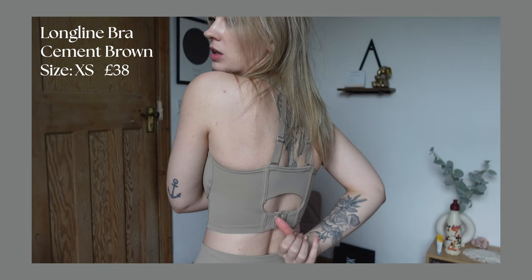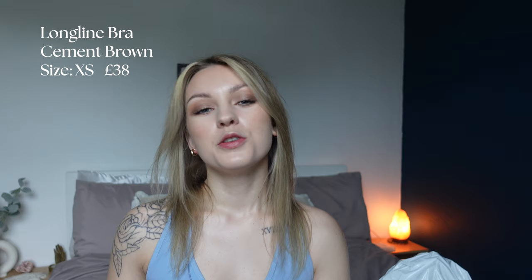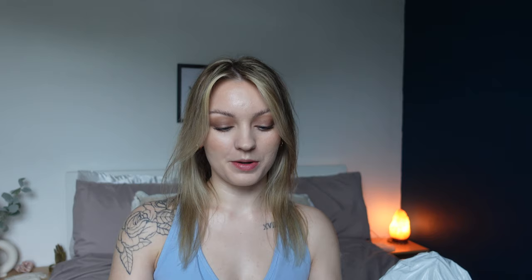I just need a minute to appreciate how beautiful this color is — for my skin tone, all skin tones, this color is just gorgeous. It fits perfectly in an extra small; I've got it on the last clasp at the back, so I can go bigger if I want. I really like how beautiful and stunning it makes me look, and the little mesh detail looks gorgeous as well.